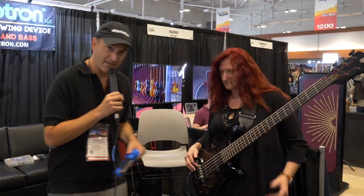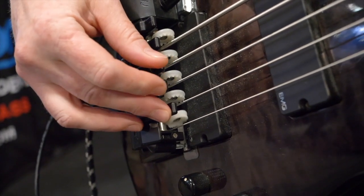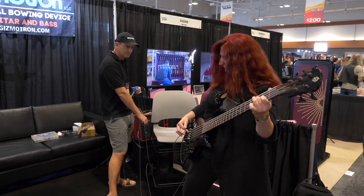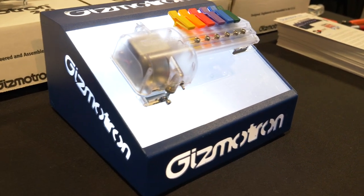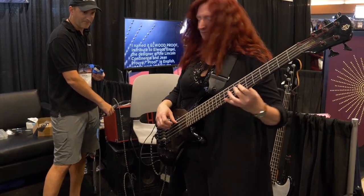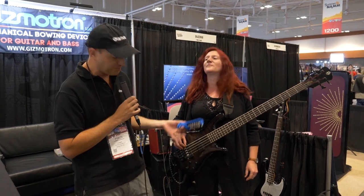Brittany is going to demonstrate what it sounds like. The cool thing about the bass Gizmotron 2.0 is that you can actually play the bass normally — it's there when you want it. You can bow your bass or you can just play your bass normally.